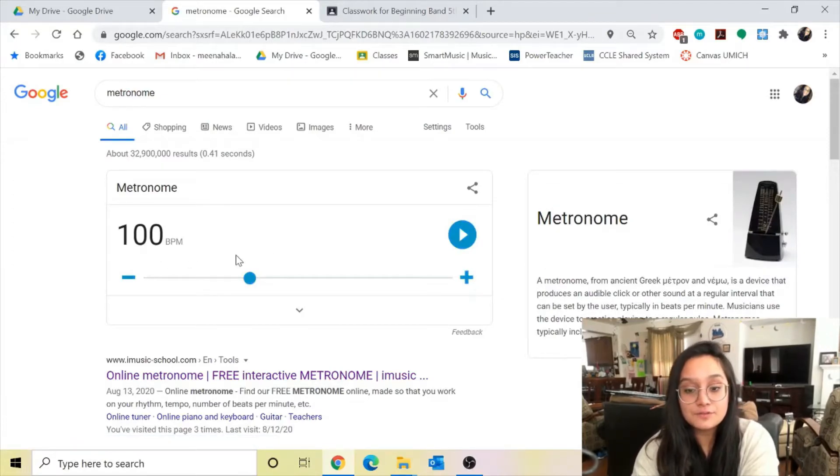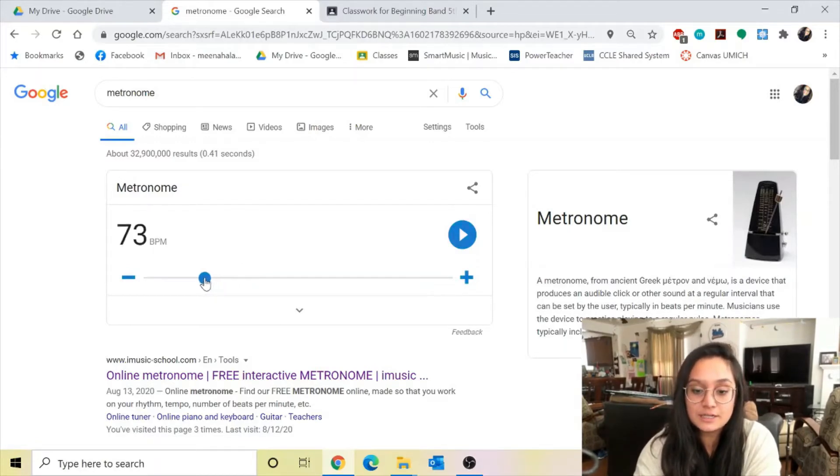For the purpose of the first video assignment, you want to set it to the tempo that I asked for, which is 69. So I drag it down to 69. If I asked for you to set it at 185, you would drag it and find 185, and so on. You want to set the slider of the metronome to the tempo that is asked for in the assignment. This link is also always linked in the assignment on Google Classroom — you can always click the link and it'll just open up this metronome page for you so you don't even have to type anything.